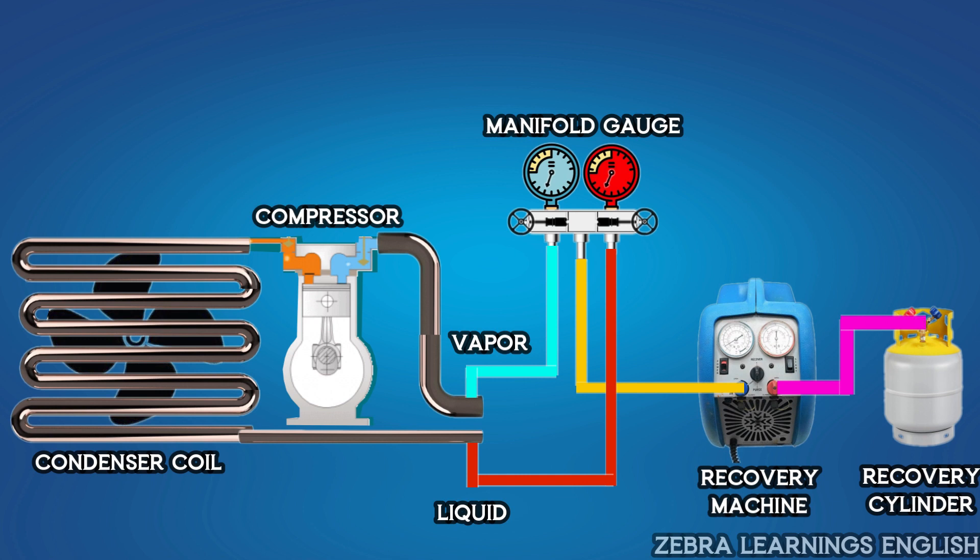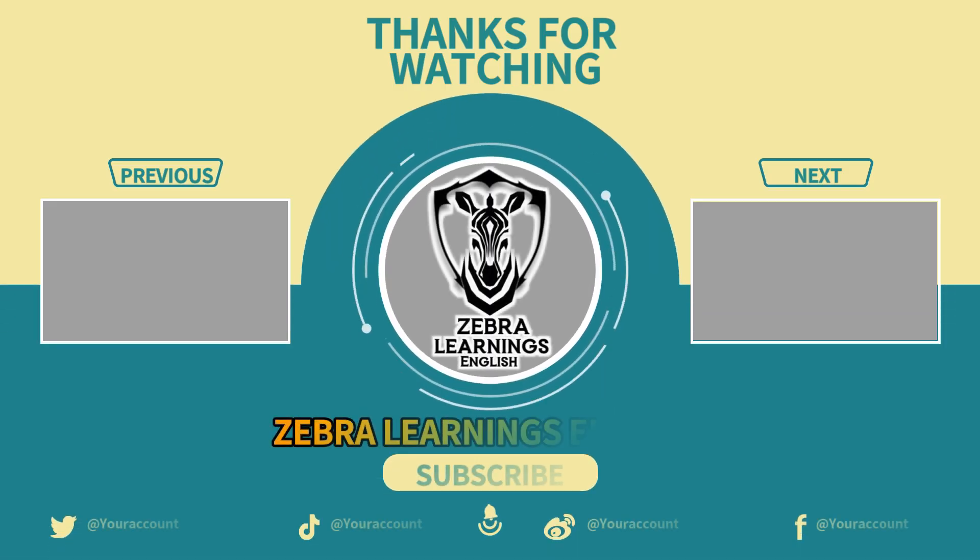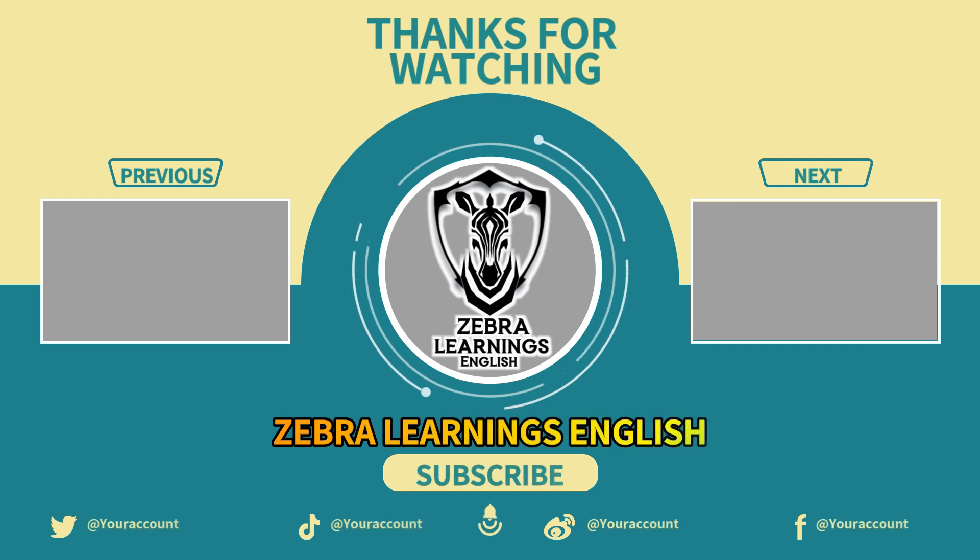I hope you have understood the method of refrigerant recovery through this video. If you have any doubts, ask in the comments section. Subscribe to our Zebra Learnings English channel. Thank you.